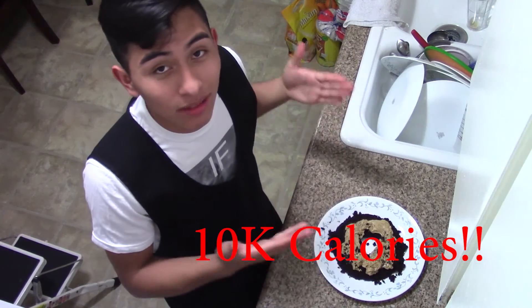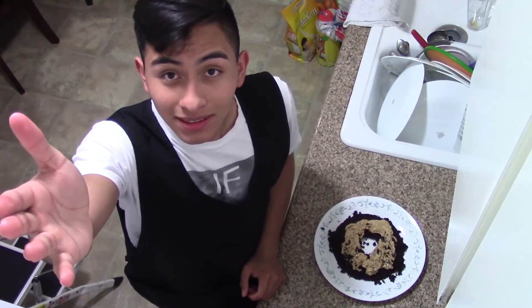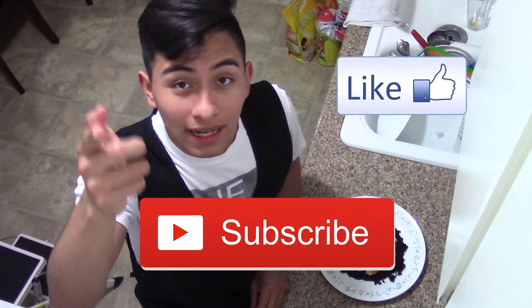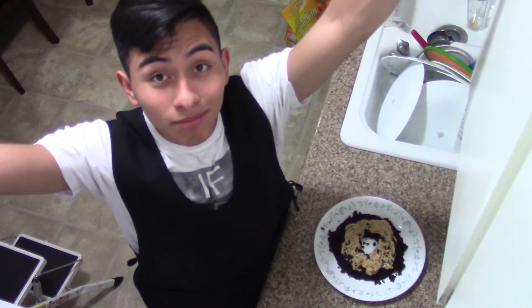There it is — all done on one plate. Go try it out! Thank you to Cali Muscle for inventing this. I hope you guys like this video — like, subscribe, comment down below, and see you guys next time.